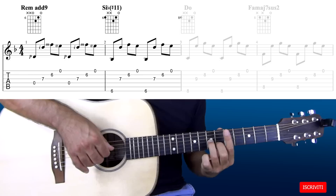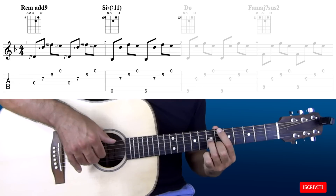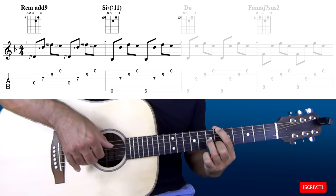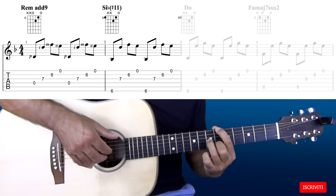Per formare il secondo accordo basterà mettere il dito 1 sul sesto tasto della sesta corda. Il pollice, invece che suonare la quarta corda, suonerà la sesta corda. Le altre corde resteranno invariate.